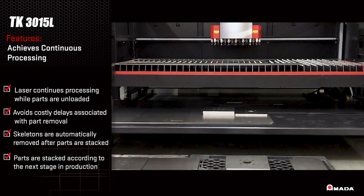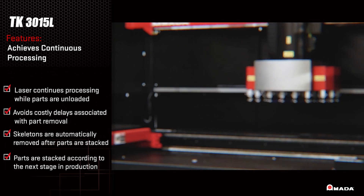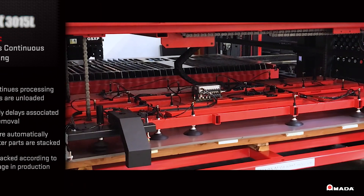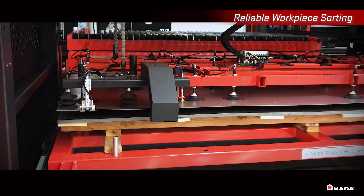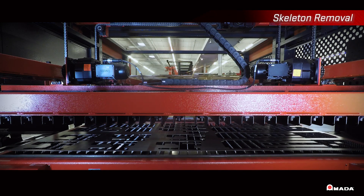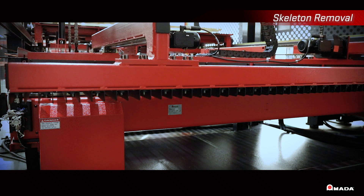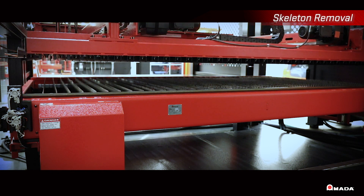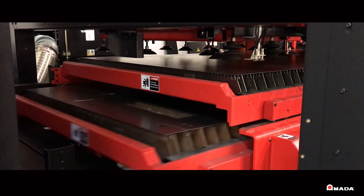Once the parts are unloaded and stacked, the skeleton is removed and replaced with a new sheet filled with laser cut parts. The automation picks up the new sheet and offloads the skeleton into the storage tower simultaneously. Once the skeleton is unloaded, the automation places a new sheet on the shuttle table so the fiber laser can continue cutting.